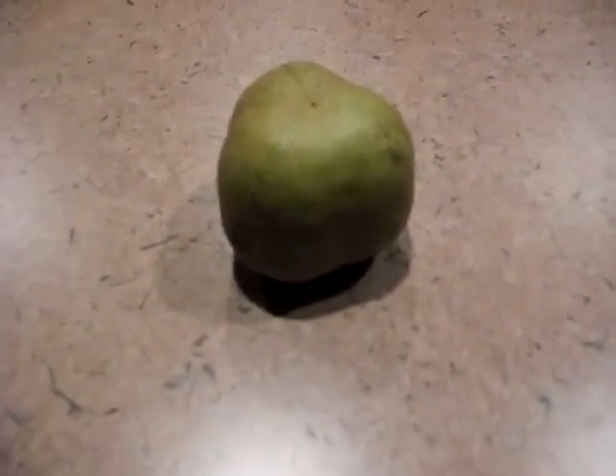Hey YouTube, I was just going to show you me cutting open a Buckeye. It's pretty big. This is the shell of it. You can see that. I'm just going to use a knife so it's easier to open.